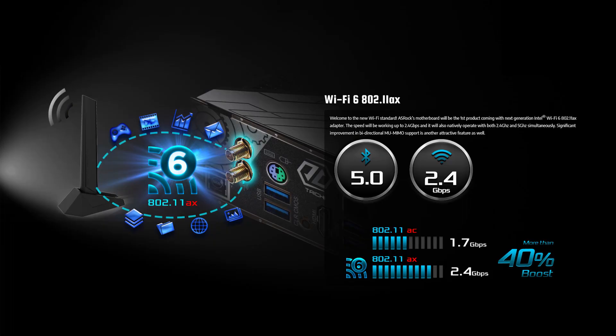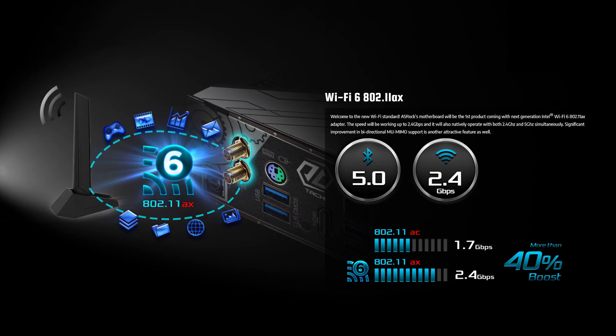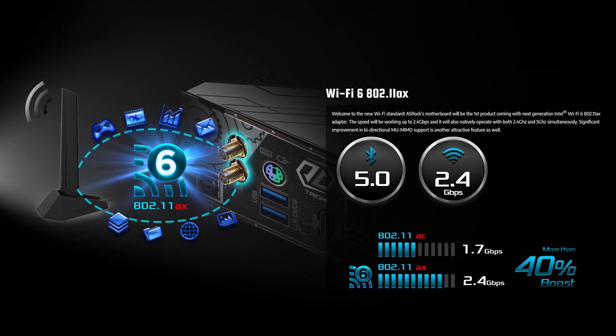There's also 802.11ax Wi-Fi onboard, with transfer speeds of up to 2.4 Gbps, operating with both 2.4 GHz and 5 GHz bands simultaneously.